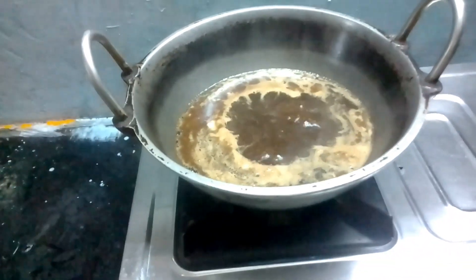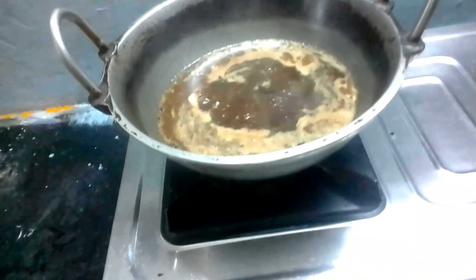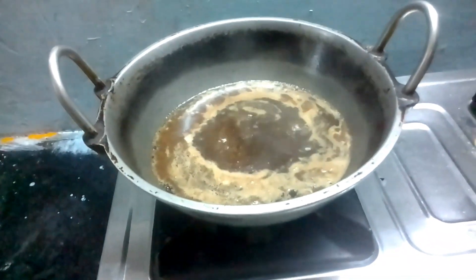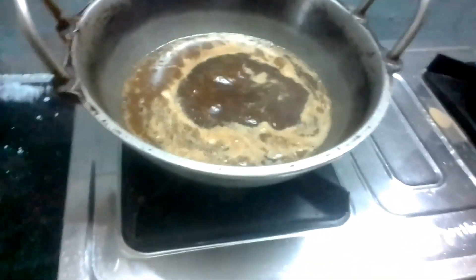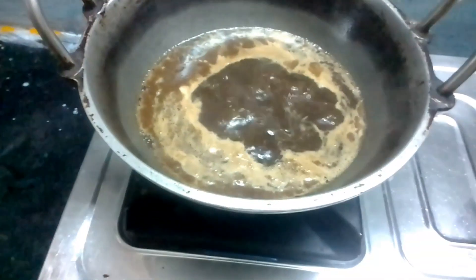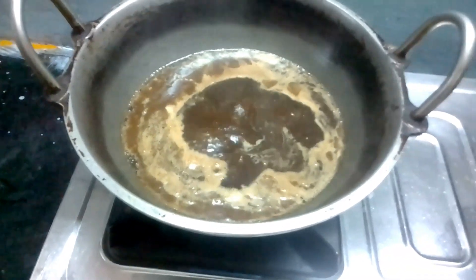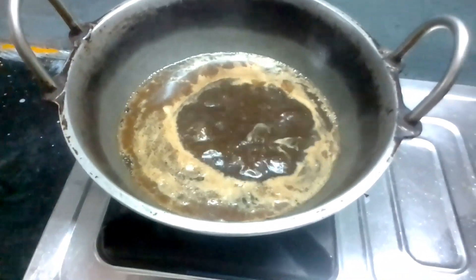We will add a lot of them to the shape of the pan, and we will add the bread to the pan. The pan will be made ready and we will add the pan.